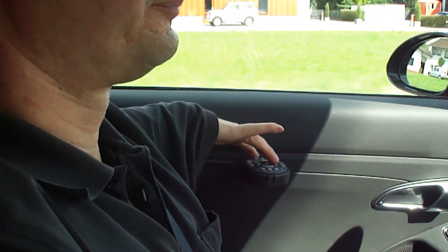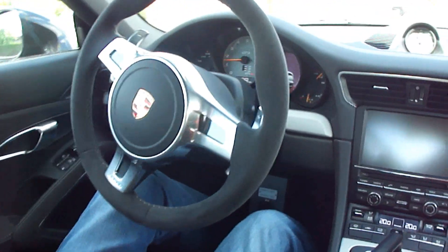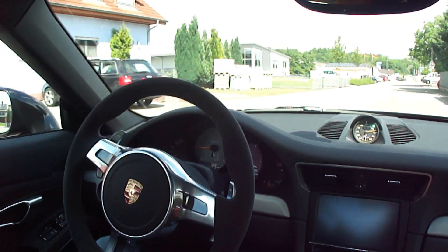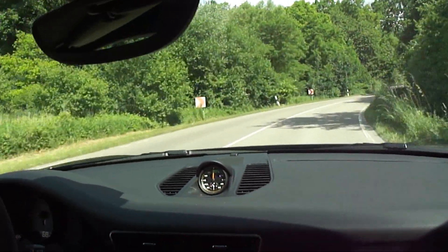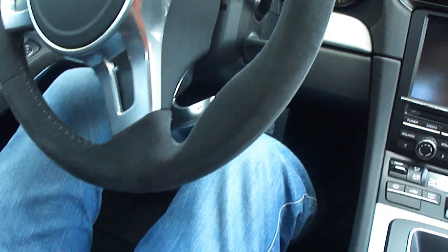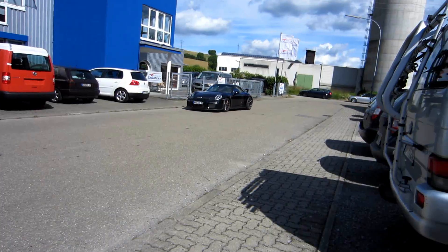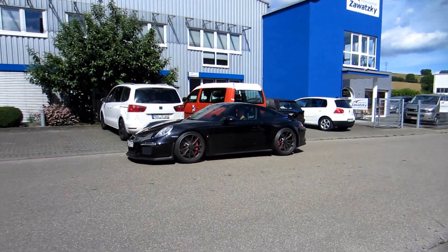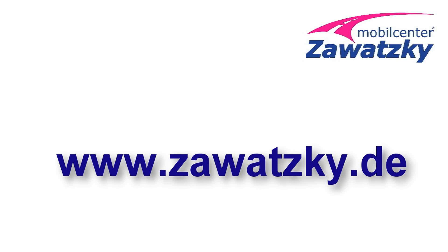Wenn sie blinken, ja, dann — irgend ein Gang ist ja immer drin, läuft ja mit. Ja, dadurch haben sie ja keine Unterbrechungen mehr. So, let's go.